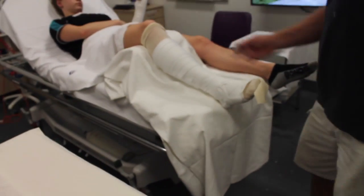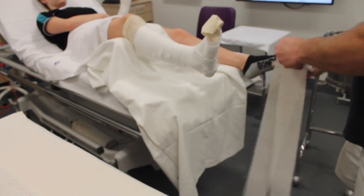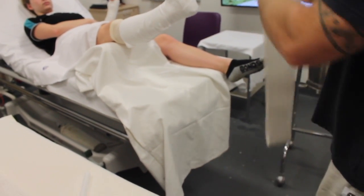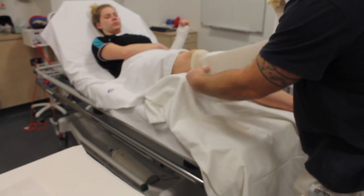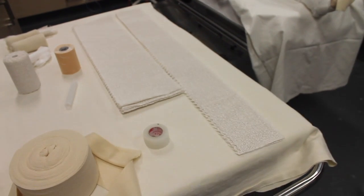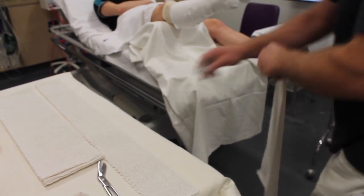Now measure the U-slab. You can measure the entire length of the leg; however, a quicker method is to fold the entire roll of plaster in half and then in half again. Measure the length against the patient and adjust as needed. This method is useful if the patient is sedated and you have limited time to apply the cast. Fold out a second roll of plaster so that you will have enough layers in your U-slab.